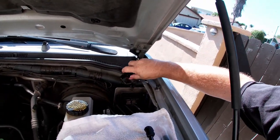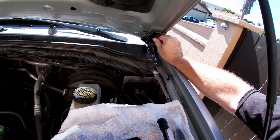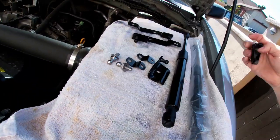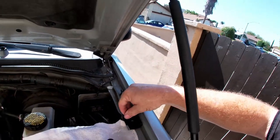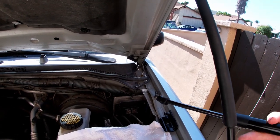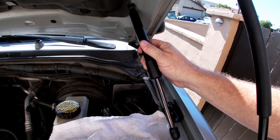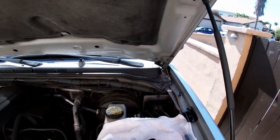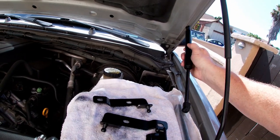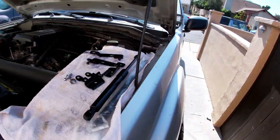These brackets mount right here. You take these bolts off, put these brackets on, and this other bracket mounts right here. Then the hood strut would go kind of like that. I've seen a couple of pictures of installing it so I think it's pretty straightforward and we're gonna figure this out and get it put together.